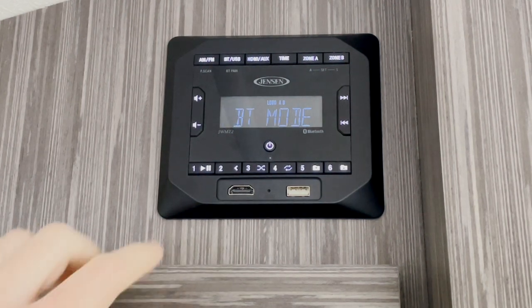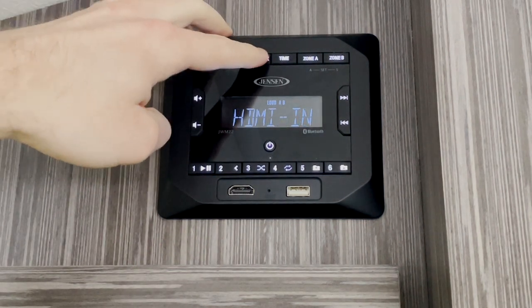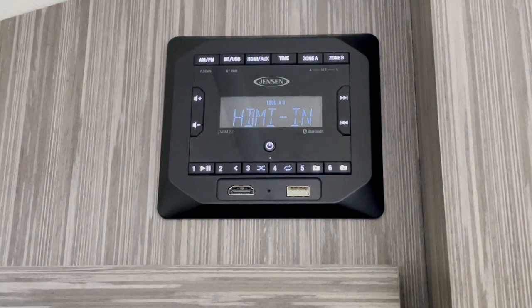If you have an HDMI device plugged into your HDMI port, you can press the HDMI/AUX button until you're at the HDMI end screen. This will pass the audio from the HDMI device through the radio speakers.